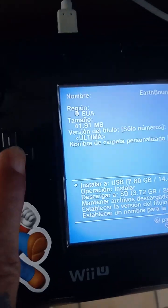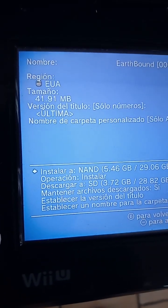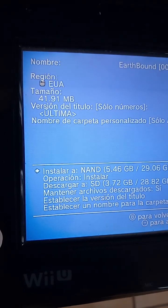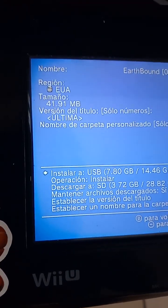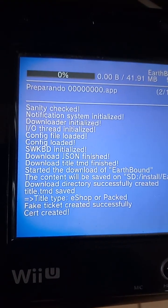With the crosspad, you can choose if you want to install it on the NAND — the internal memory of the Wii U — or USB. We're going to be using USB, and press start to start the download.